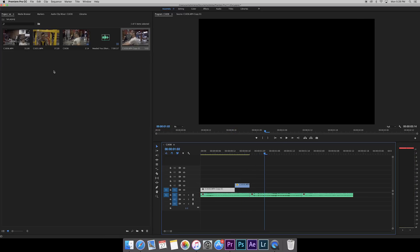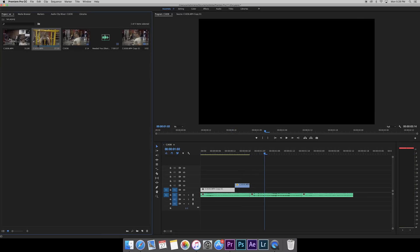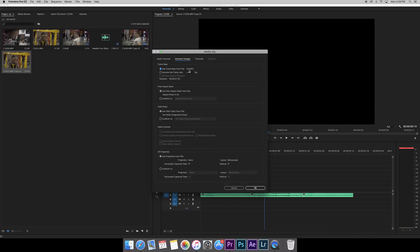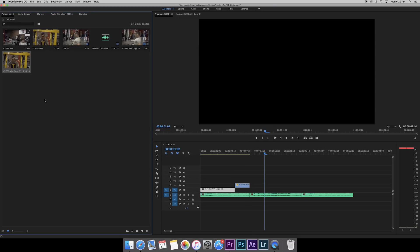Now let's get our second clip. Right-click, duplicate — again I like to have two of each, a slowed-down clip and a regular-pace clip, because once you modify it there's no going back. Right-click again, Modify > Interpret Footage. It's at 60 frames, we'll change it to 23.976, hit enter, and now this is our slow clip.